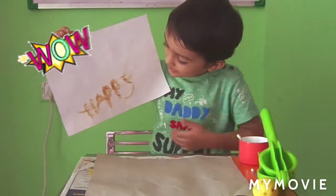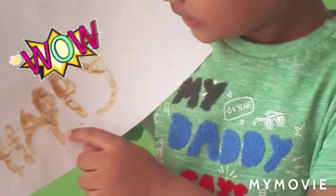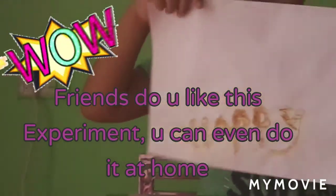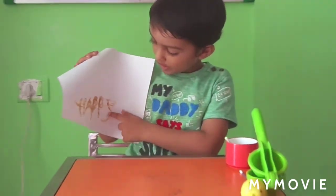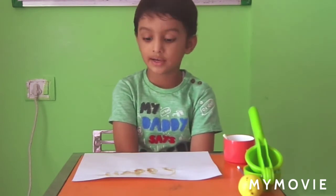Do you like this experiment? See, it spells H-A-double P-Y: Happy! Friends, do you like this experiment? You can even do this at home. See the dark brown color — that is the reaction. What made it be that color?